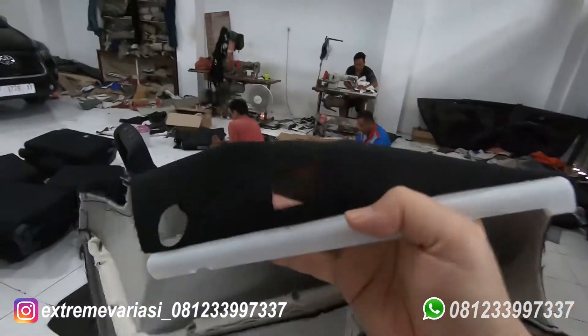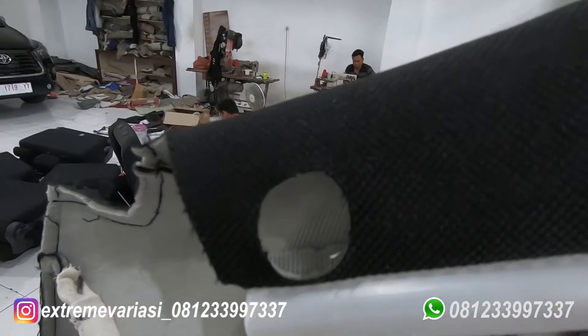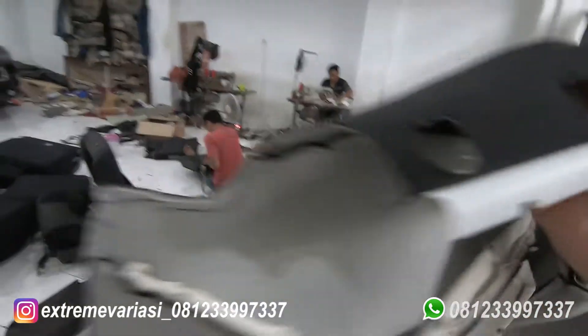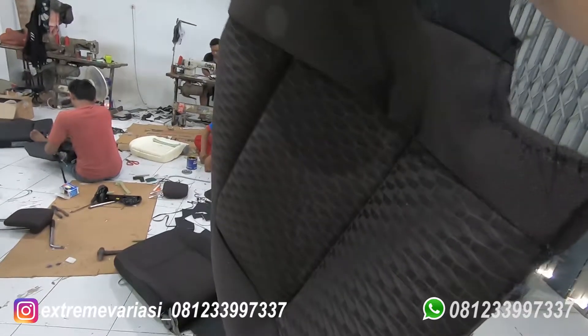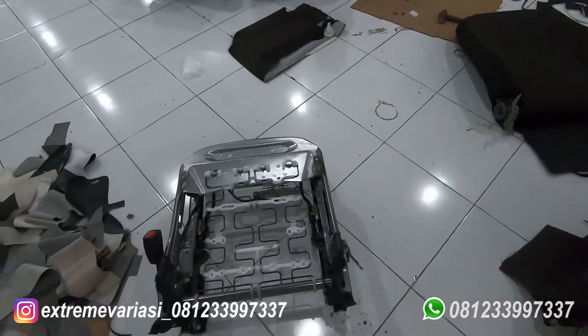Ini lagi proses penjahitan, ini door trimnya udah kelar, dia juga empuk ya karena kita lapisin spon juga. Terus ada stretching-nya. Ini keempat-empatnya kita siap untuk pasang, terus joknya ini udah keluar tinggal pasang.